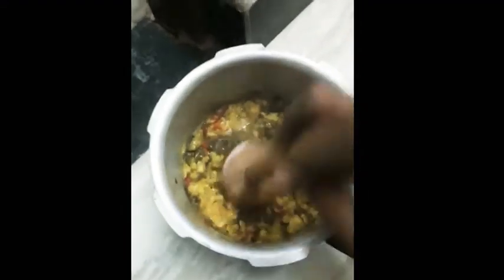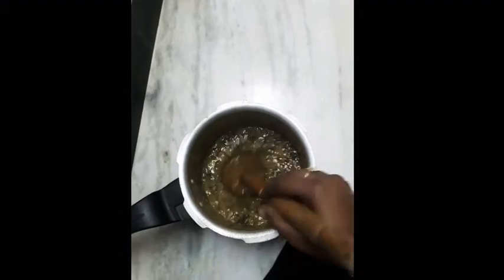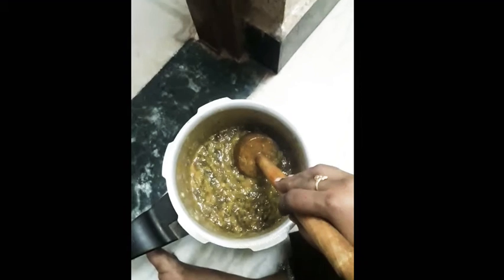Pour the water until full, then let it dry. Put water on top and it will be dry. Now I am going to dry it and make the clippings.